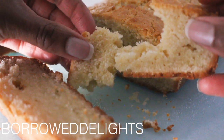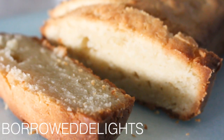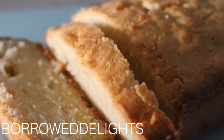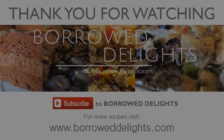I love using this recipe for my trifles and some pudding desserts. I hope you guys enjoy this recipe — let me know how it turns out for you. If you haven't already subscribed to my channel, be sure to do so now and give this video a thumbs up. Thanks for watching guys, I'll see you in the next video.